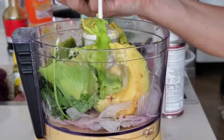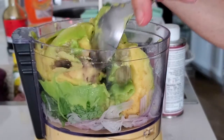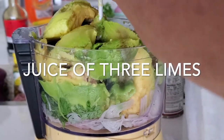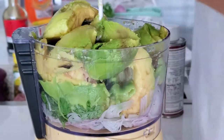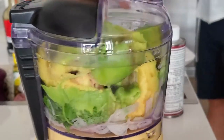Three beautiful and delicious avocados are what we're going to use for this recipe, and this is going to fill our mini food processor. It's going to be delicious — everyone's going to love it at home and we can do it in seconds.